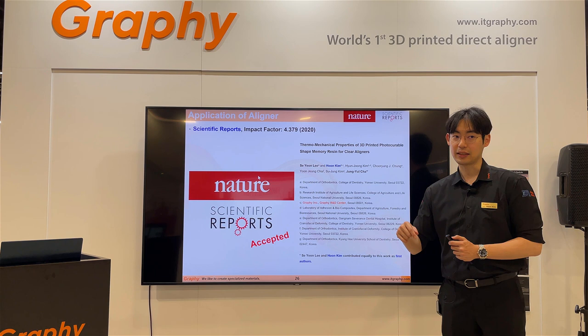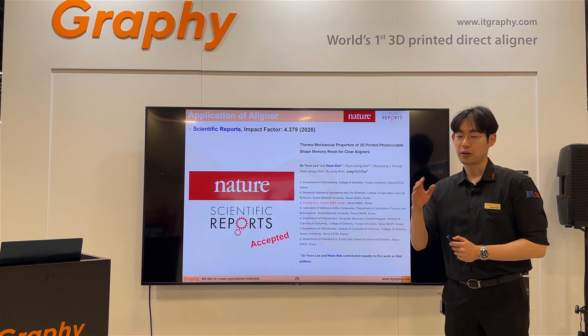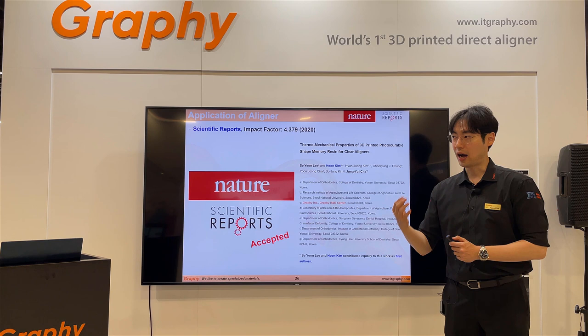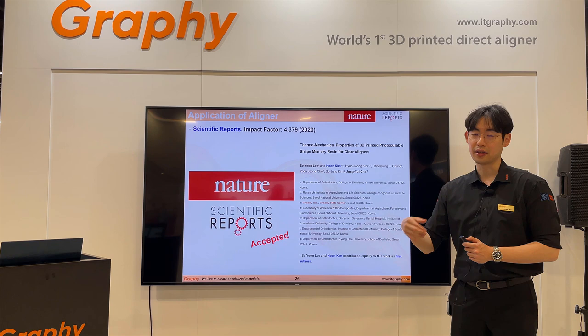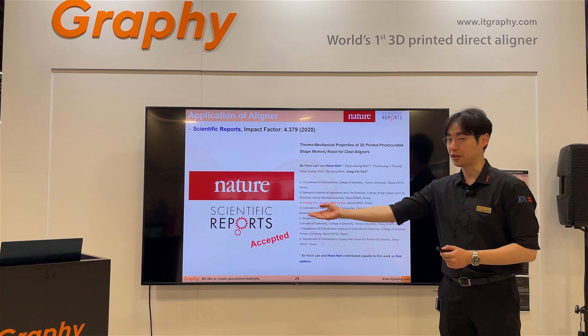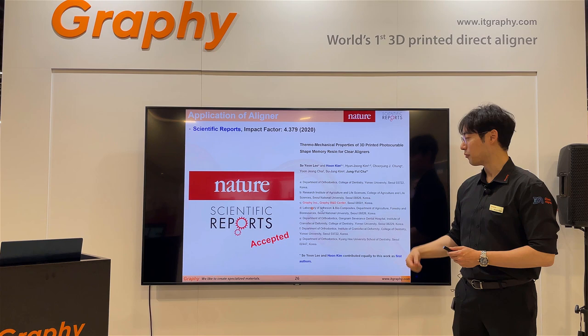This year I studied our TC85 direct aligner material deeply. Many orthodontists told us the material is very good — the orthodontic results are very fast and very accurate. I wanted to know how to explain this, so I used DMA and tensile strength mechanical methods to study it deeply. The results were published in Scientific Reports this year, in collaboration with Graphi and Yonsei University's Jung Yul Cha.